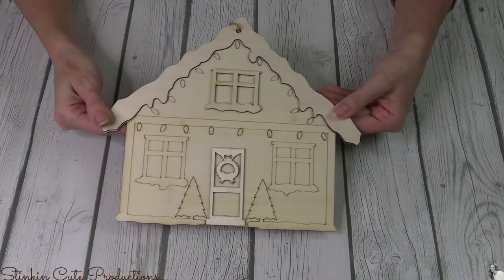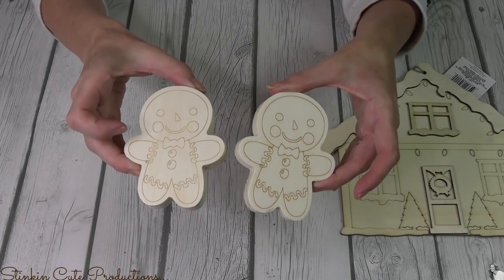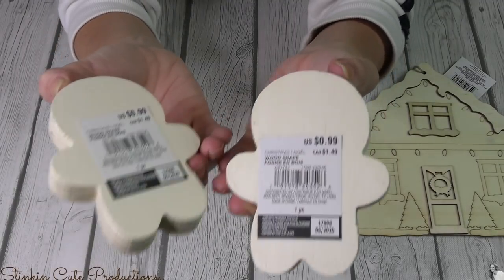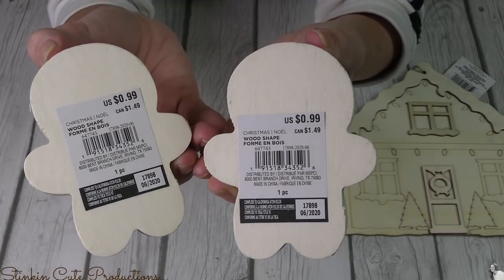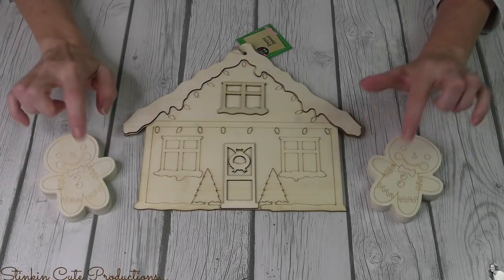Getting started, I'll be using two of these gingerbread house plaques from Dollar Tree, and also two of these adorable gingerbread men from Michaels, which were 99 cents each — a great buy for both the house and the gingerbread men.